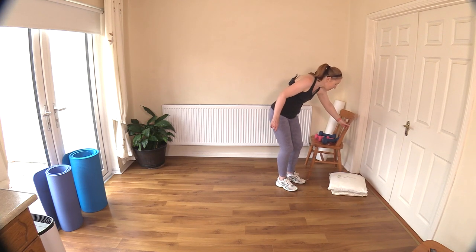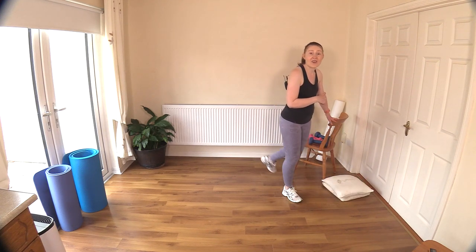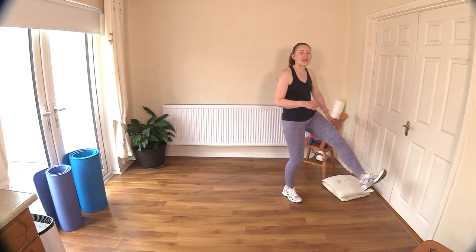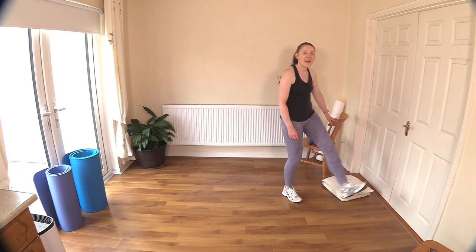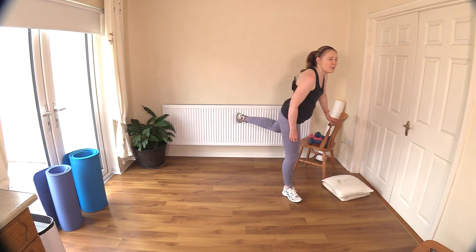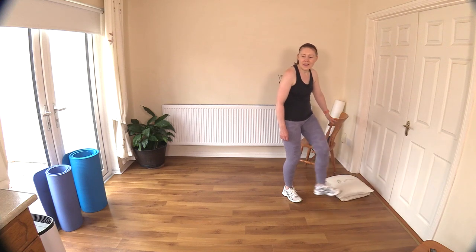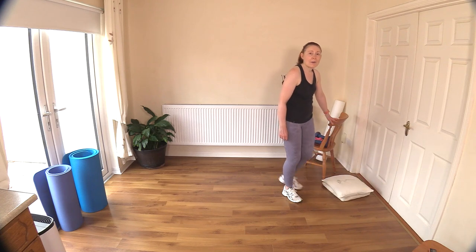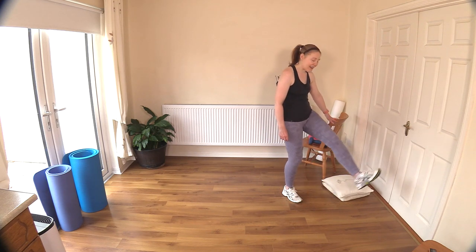Let's switch around to the other leg. The chair is nice - it's actually a nice height for me. Forward and back, working on that trunk. Try not to dip down, keep it nice and straight. Now we'll do some side lunges - start off with side steps, and stay with side steps if you find lunging difficult. Three, two, and last one.